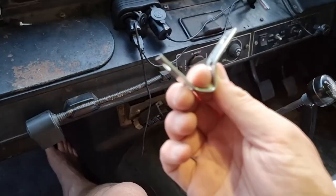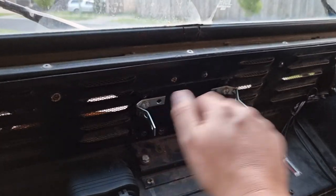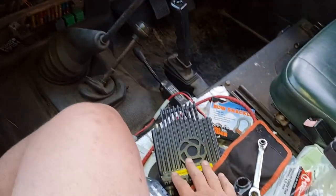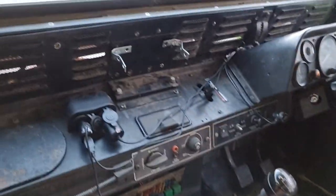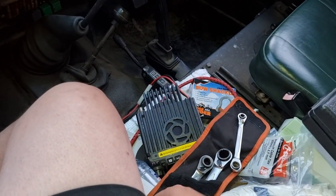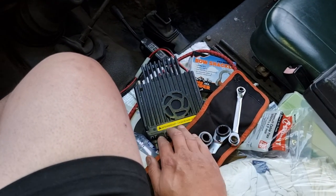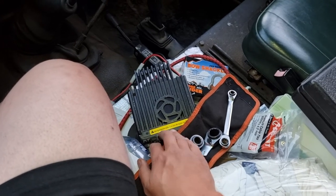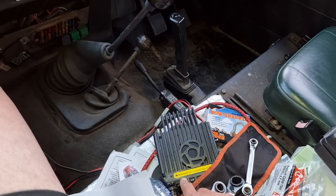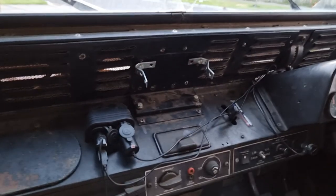I'll be lucky if these brackets fit because I eyeballed the dimensions. These radios do come with a mounting bracket, but this one has had multiple lives and the bracket went missing in the previous vehicle — which I think went to scrap last week, so good luck getting that back. Let's see if it fits.